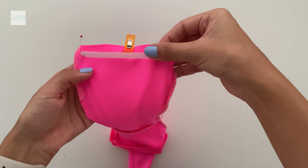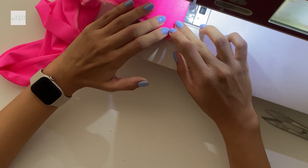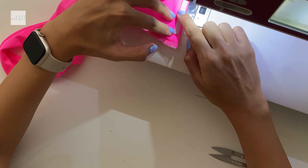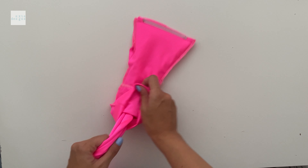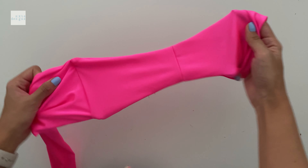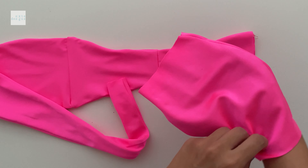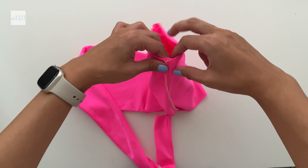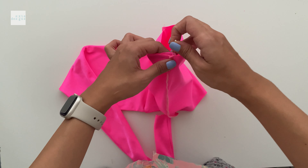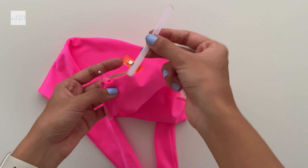I like to stitch my rigilene in two stitches just to keep it secure and not wobbling about — here's the little diagram. Now we can turn it out and you can see we have one side done. For the other side, same thing — take the right sides, matching at the side seams, stitch it across, and add the rigilene as well.